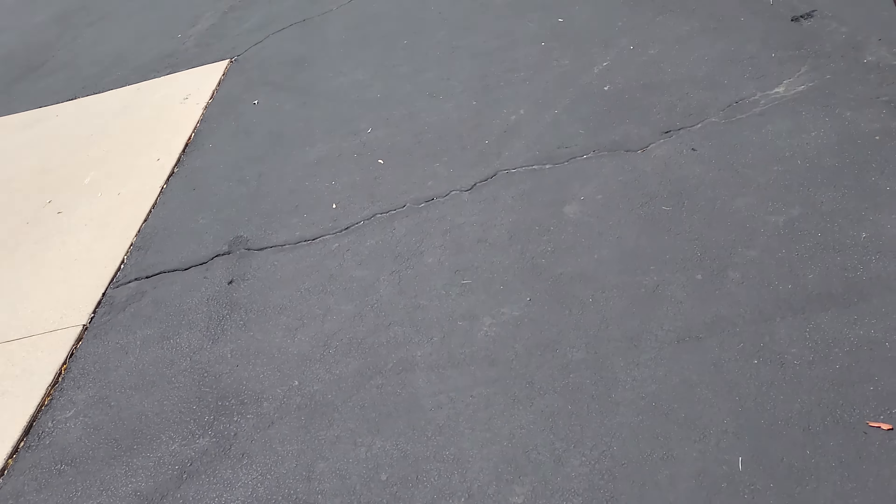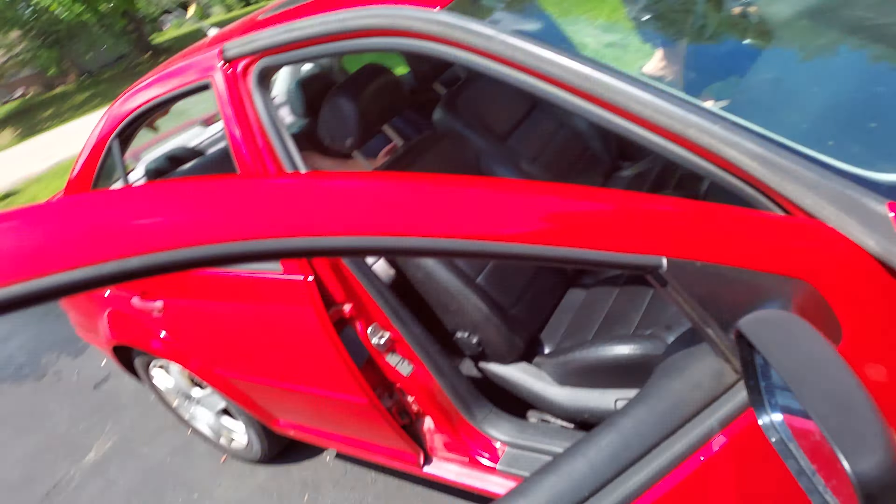I'm going to open the garage. So we're going to be doing this again — second time. I didn't do terrible last time. So here's the Jetta, the car we used last time. Alright Dad, you got to film me.